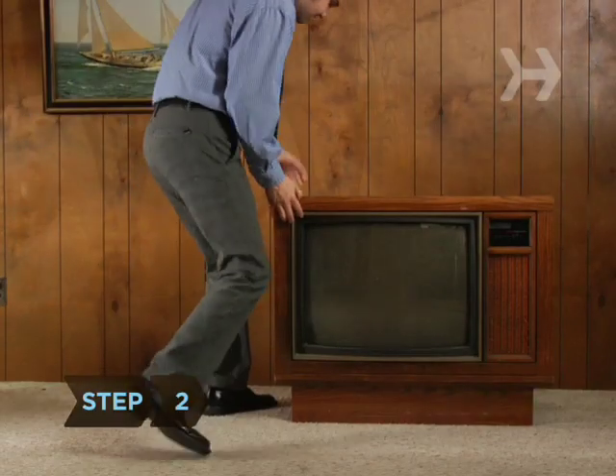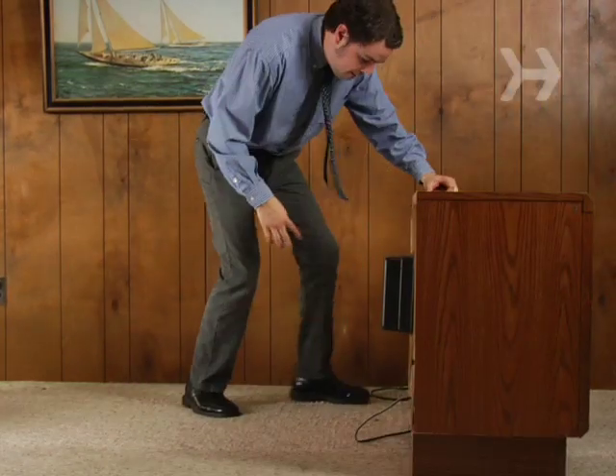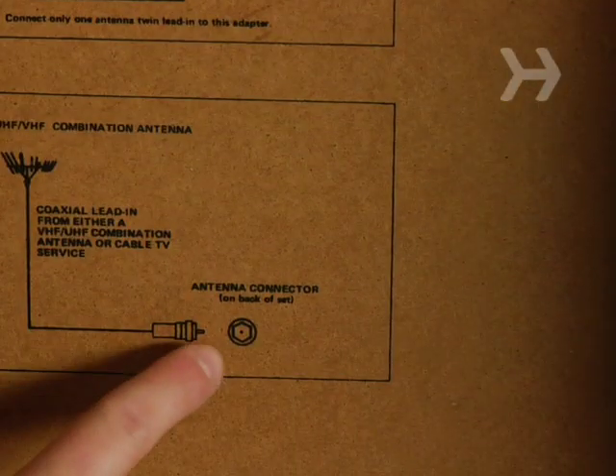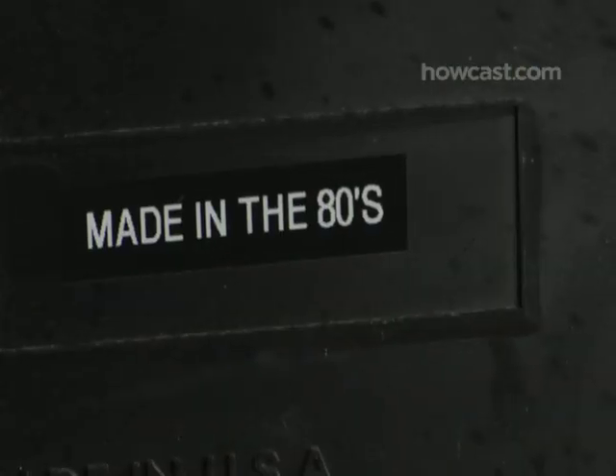Step 2. First, determine what type of TV you have. If you bought it before 1998, it's definitely analog. If your set dates to 1998 or later, check your owner's manual. Sets with built-in digital tuners are in the clear. For analog televisions, you've got three options.